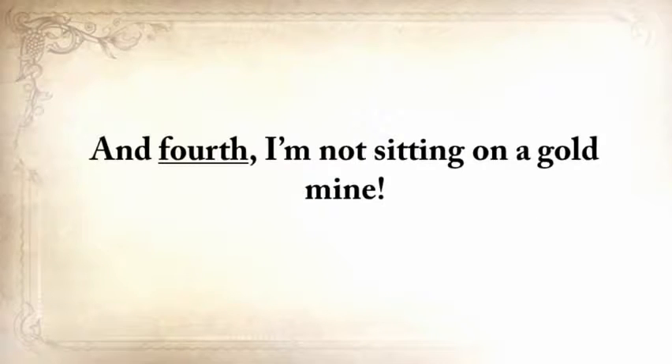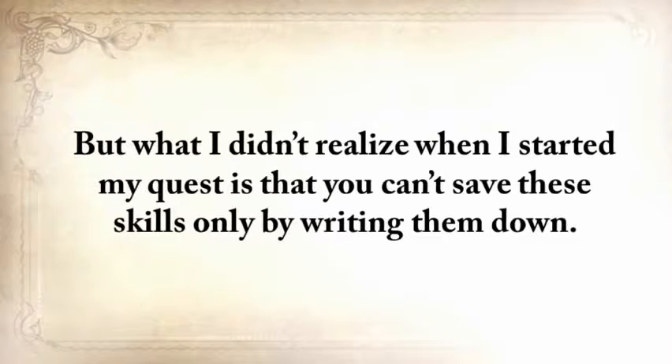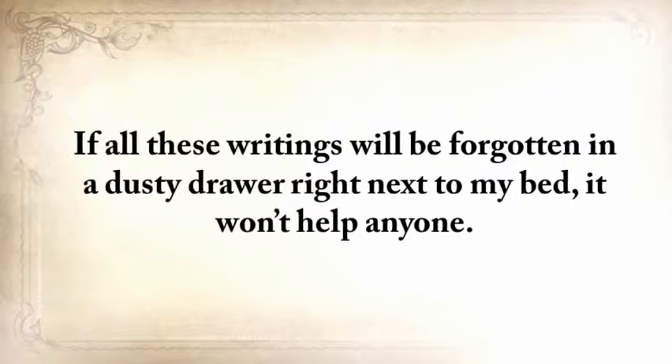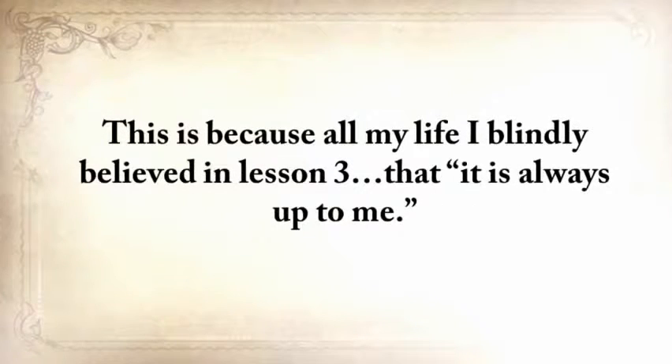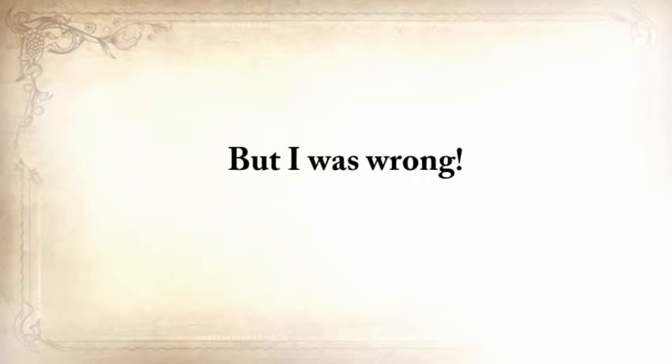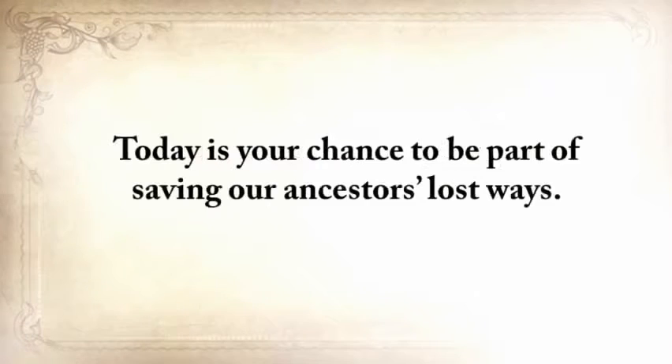I'm not sitting on a gold mine. As much as I enjoyed traveling and learning these skills, I still needed to go to work. What I didn't realize when I started my quest is that you can't save these skills only by writing them down — if all these writings are forgotten in a dusty drawer, it won't help anyone. This knowledge will die together with me, and all my efforts would have been in vain. That's why I realized it's not only up to me — it's also up to you. Today is your chance to be a part of saving our ancestors' lost ways.